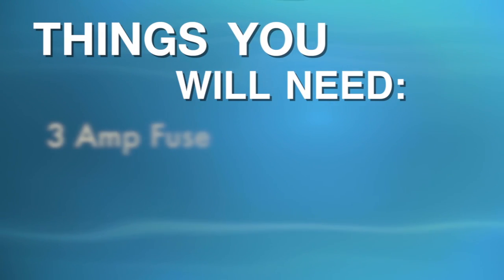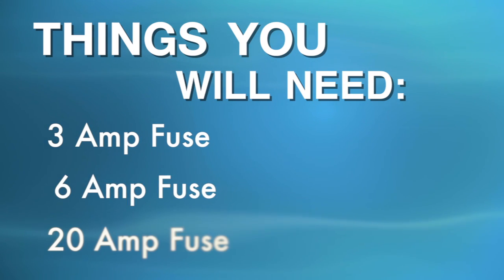Things you'll need: a three amp fuse, a six amp fuse, and a 20 amp fuse.